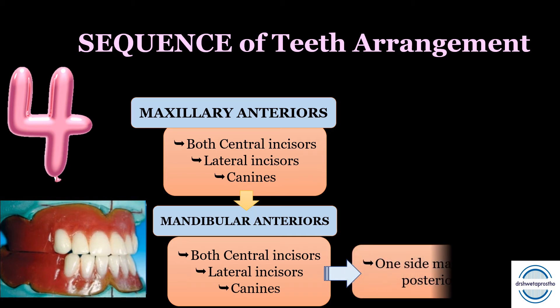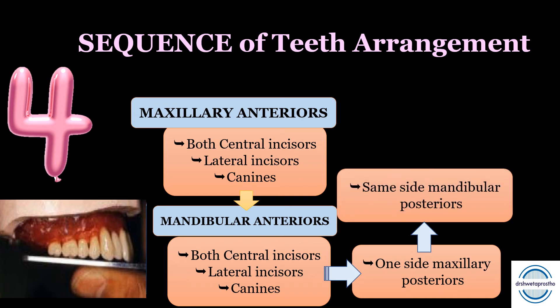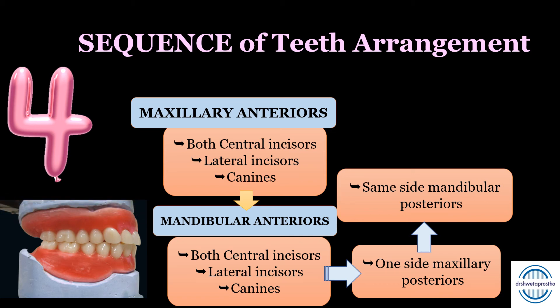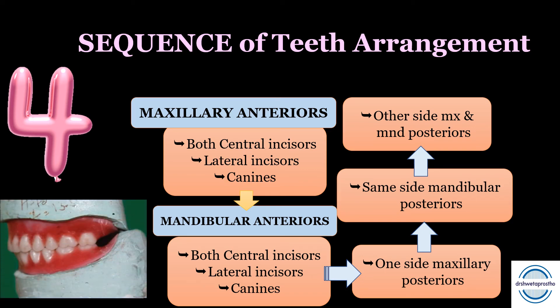This will be followed by one side maxillary posterior teeth arrangement — remember, one side only — starting from the premolar to the second molar. Then place the same-side mandibular posteriors. Keep the occlusion rims intact on the other side; this helps maintain the occlusal plane and check the class lab relation. This is then followed by the other side maxillary and mandibular posterior teeth arrangement. Following this sequence, you will land up with a timely and perfect teeth arrangement.